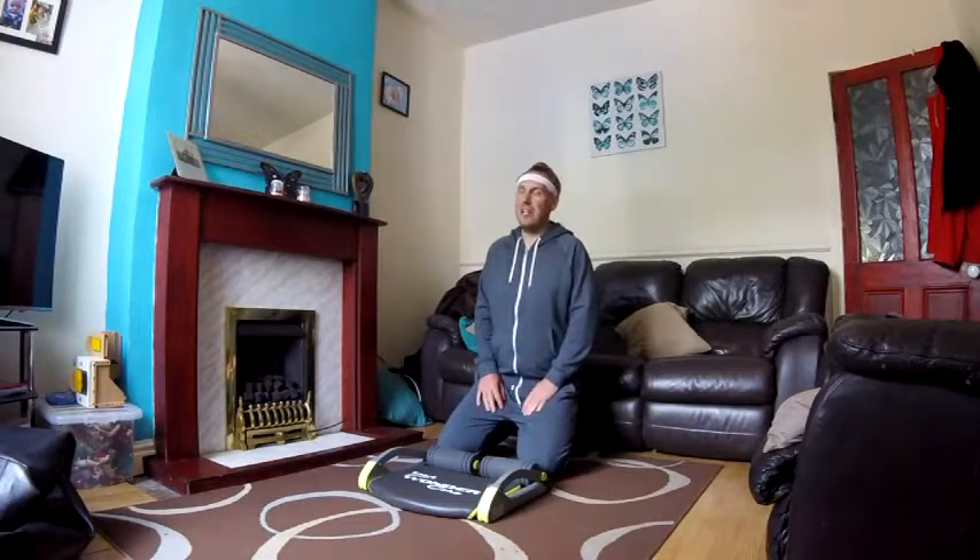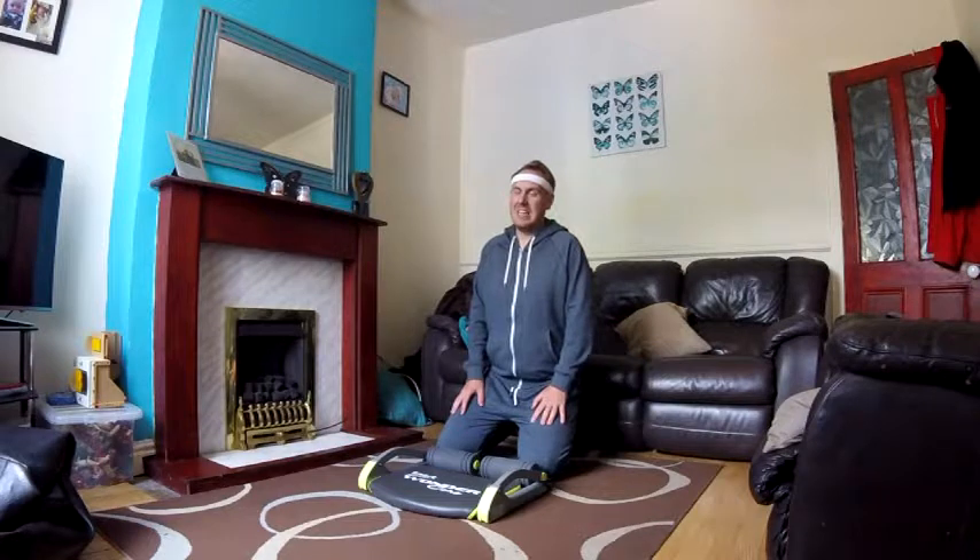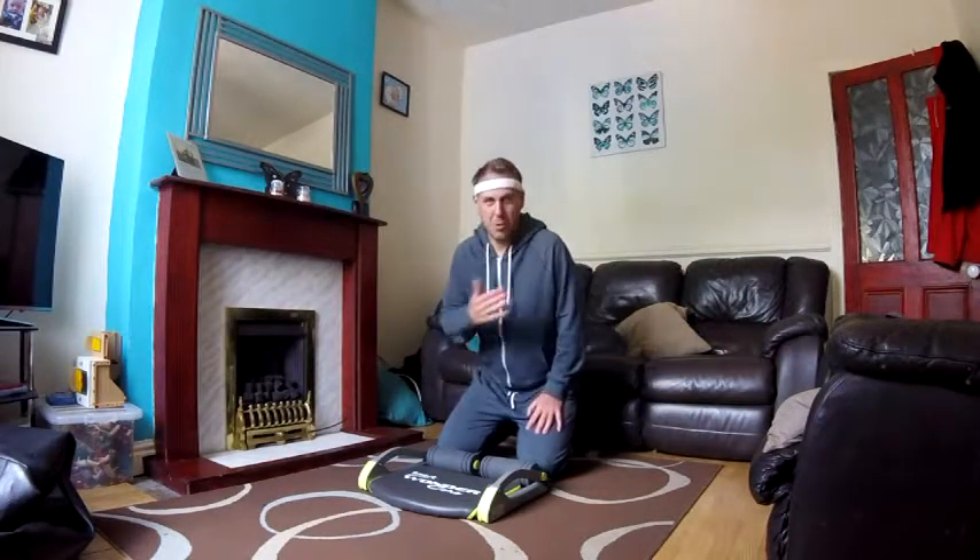Now, a lot of people say to me, hey Johnny, you're right good at sex — what's your secret? And that's inspired me to make this little video, to share my secret with you.